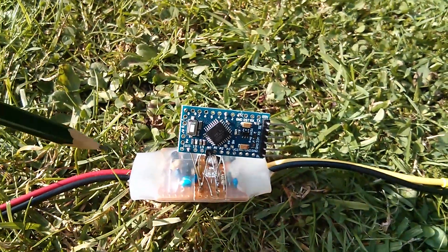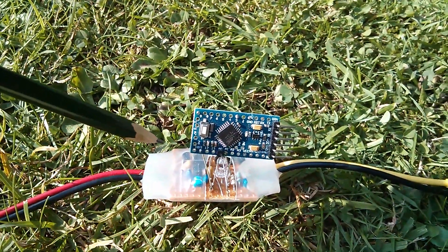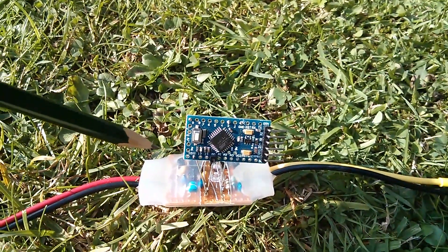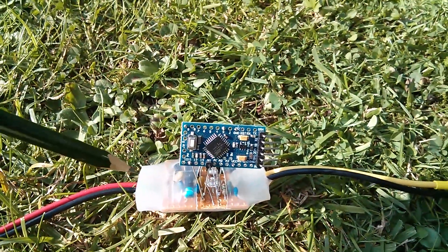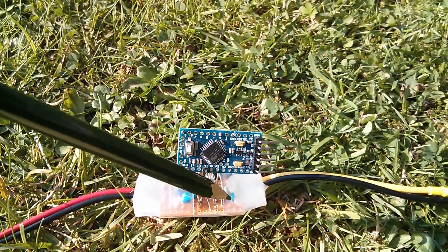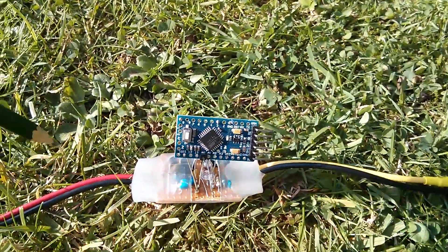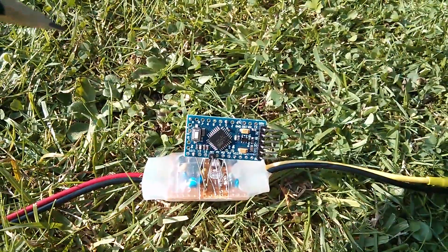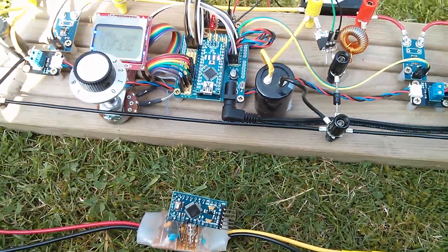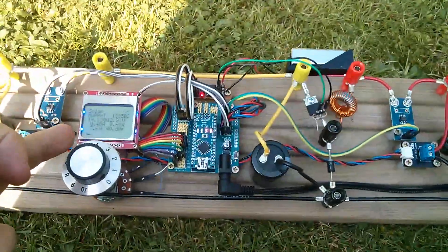Now what does the Arduino PWM charge controller do at night? It's actually pretty dumb. It sits there thinking the battery is below float voltage and winds the PWM up. So it sits there all night long with the PWM at 100%, trying to force power from the solar panel through to the battery — and nothing happens of course, because there's no solar power at night. So that's some thoughts on how to take the battery voltage maintenance code from the PWM unit and incorporate it into the MPPT.